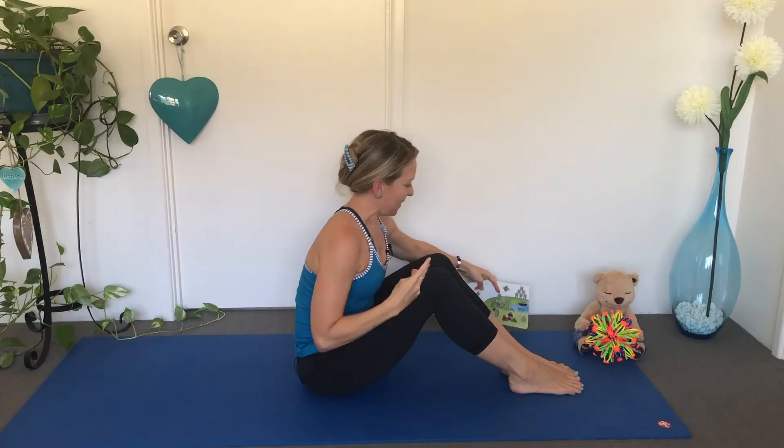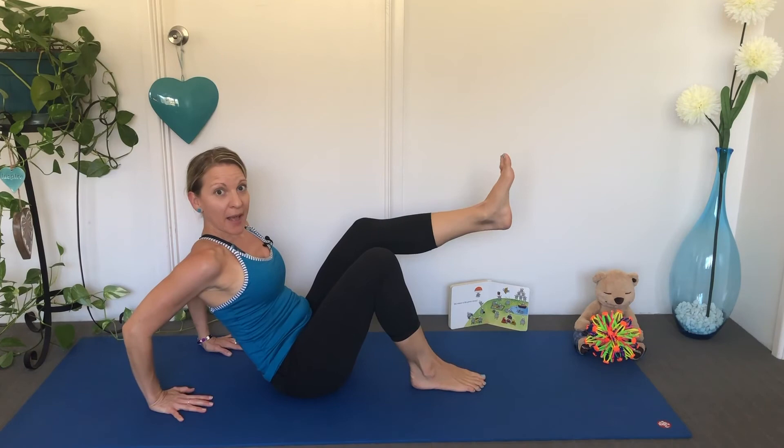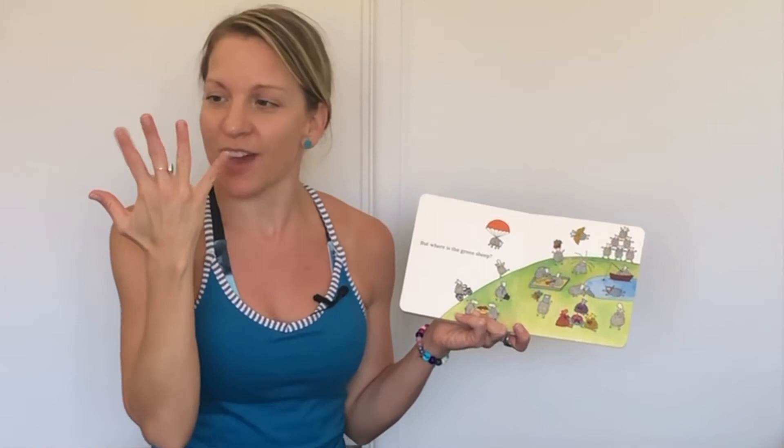This little Sheep is in a boat. Making a boat with our body — lift up your legs. You can put one leg up or both legs up. It looks like it's somebody's birthday. Let's make candles with our fingers and blow out the birthday cake candles. Can you try that? Feel the wind on your fingers.